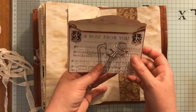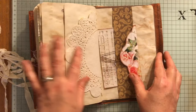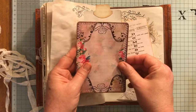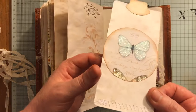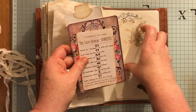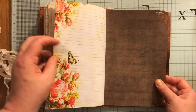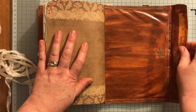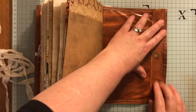Another envelope — this is from the kit A Rose From You, just a belly band there. Tags and ephemera — this is Arty Mays, and another one of these circle tags from my shop. Let me see the sparkle on there from the stickles — and that all just pops in there. That is the back. I've just left this open and you can put things inside there — I normally just glue them down but I didn't on this one.